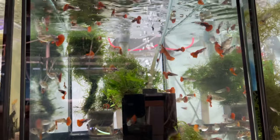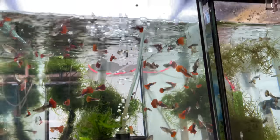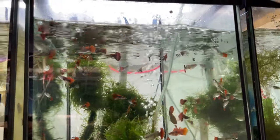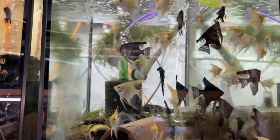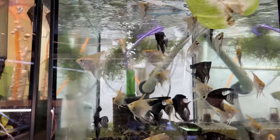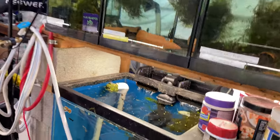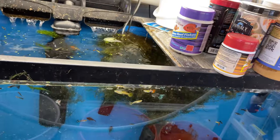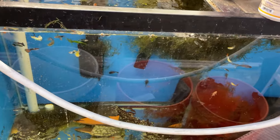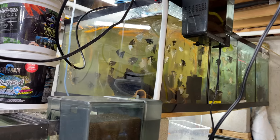We've also got the Tuxedo Kois — no problem there, some lighter ones which is fine. Then all these Half Black Red Roses — I had about two pair left from the 50 pair I got last time, and these are doing well. I've sold about 10 pair already. We also have homegrown angels here at Michael's Fish Room — if you're interested they're on the website. And I love big mutts — I sold about 40 mutts out of here this week, so the tank is looking empty now.